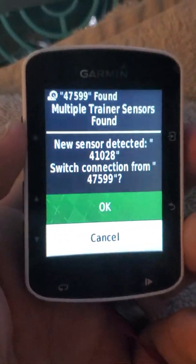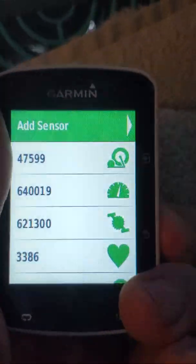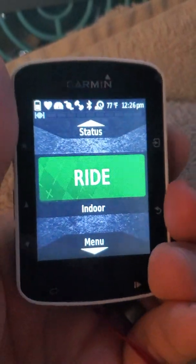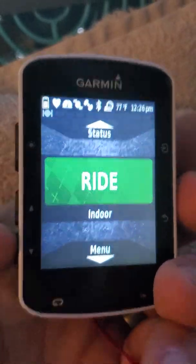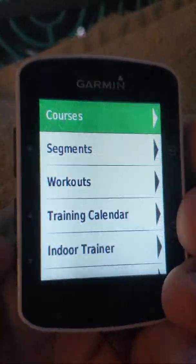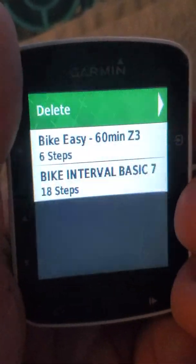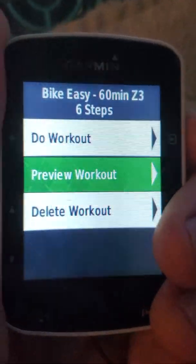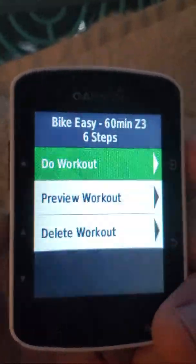Once connected, if you have your Garmin account and TrainingPeaks account synced up properly, you should be able to start riding. Go to the menu, go to Training, then scroll down to Workouts and your workouts should appear. You can scroll down, select a workout, and even preview it to see what the steps are and what's coming up. Then just hit Do Workout.